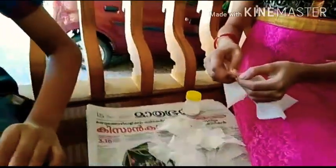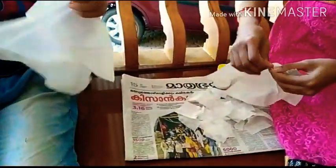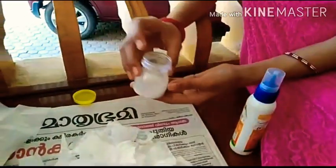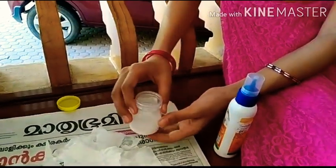Here I have taken a soft tissue — you can also use toilet paper, or worst case you can use newspaper. Now let's tear it into pieces; my brother is here to help. Pieces should not be very small, they can be medium-sized. Our tissue papers are ready.